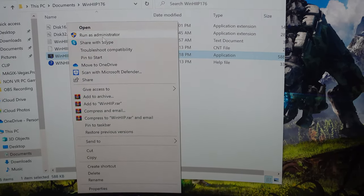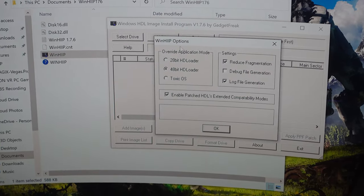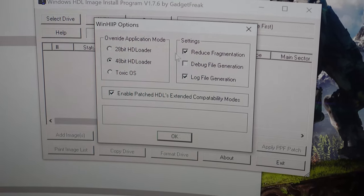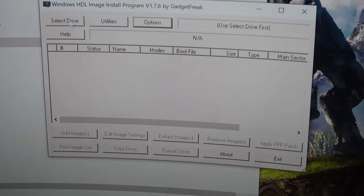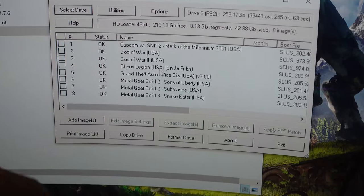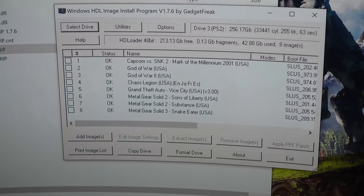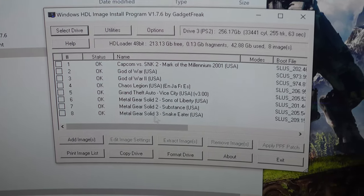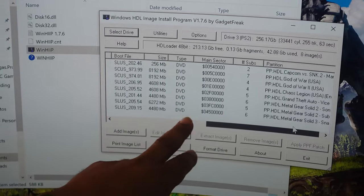As far as getting games installed, you can go to Options, Override Application Mode — you've got 48-bit HD Loader. All of these should be preset for you; if they're not, I'd encourage having them set there. When I select my drive, it pulls up the games I already have there. I've got Capcom vs. SNK 2, God of War, God of War 2, Chaos Legion, GTA Vice City, Metal Gear Solid 2: Sons of Liberty Substance, and Metal Gear Solid 3: Snake Eater. It also gives you some logistics about the sizing.